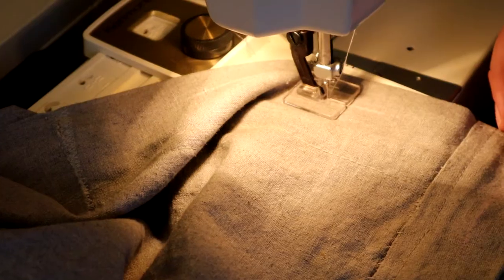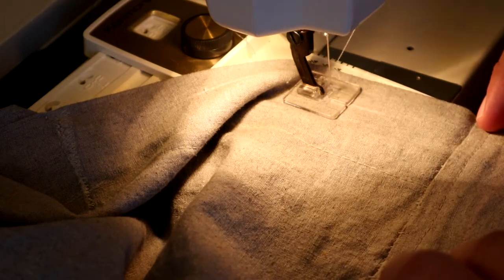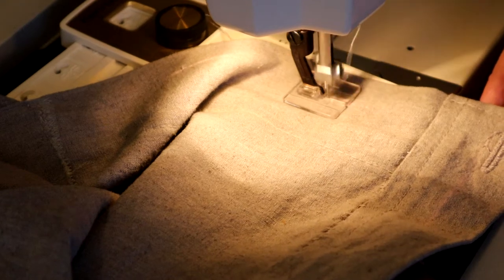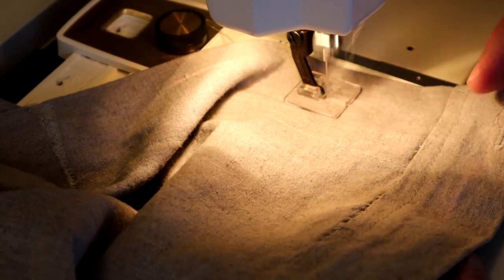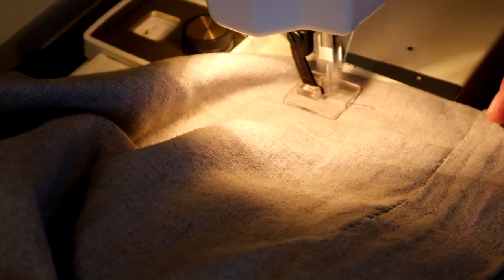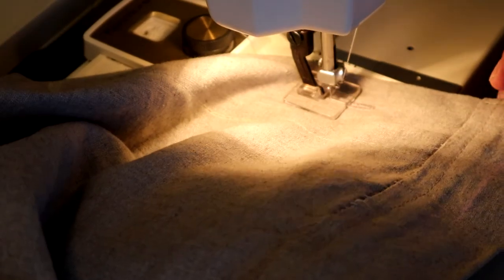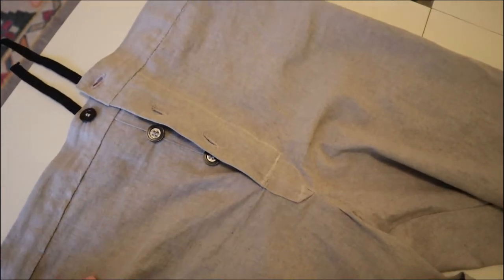Now it's time to do the buttonholes, add buttons, and then hem the pant legs. I've got my vintage Kenmore buttonhole attachment set up here and I'm about to make a buttonhole. I'm just going to go over it once more. Yes! That's a pretty buttonhole.